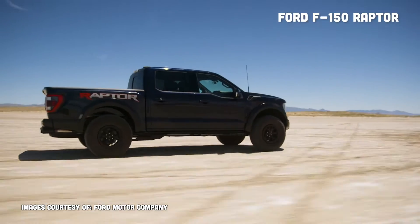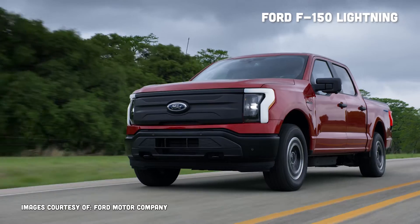The Ford F-150 actually has three different suspensions on the same platform, and we're going to talk about all three of them, starting with this vehicle behind me, which is the base truck.